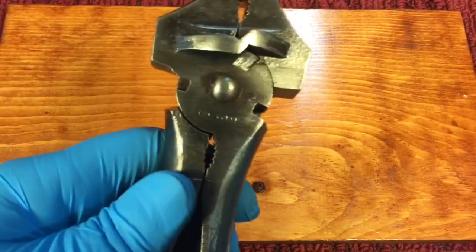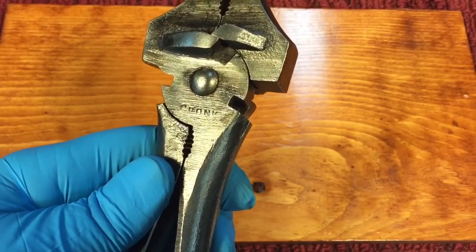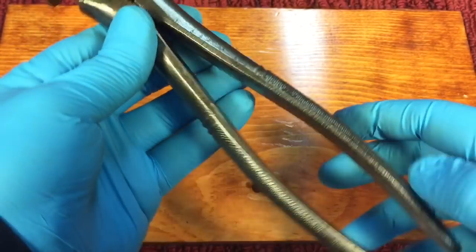These were affectionately known as cronks. These pliers were so popular back in the day — they were named after William Cronk who invented and patented them in 1898.